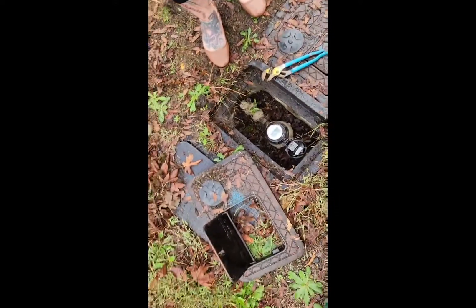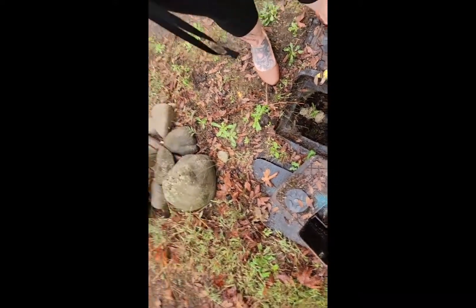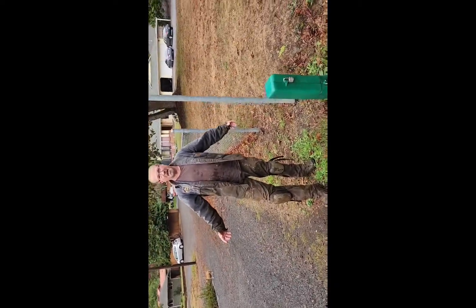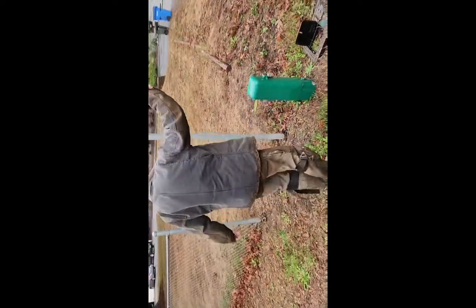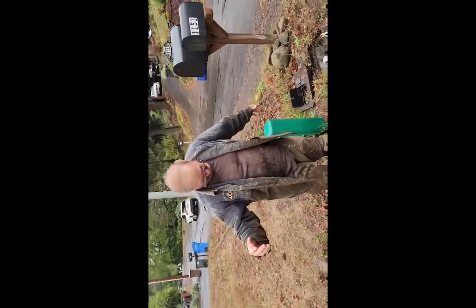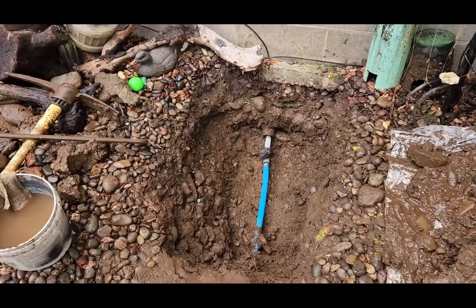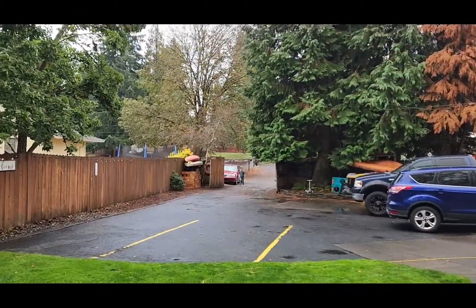This is what happens when you dig up the mud — my big fat muddy thumb. I'm going to holler at her to turn it on. Turn it on.